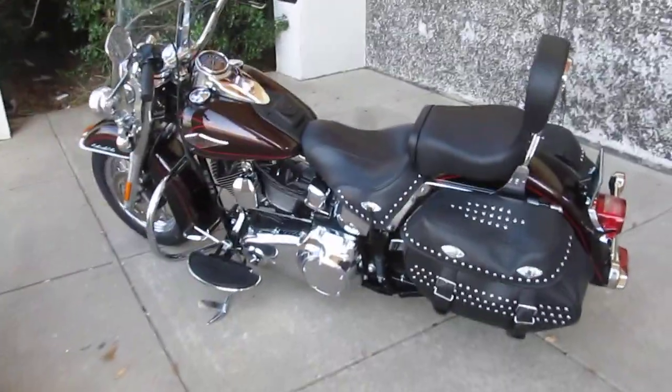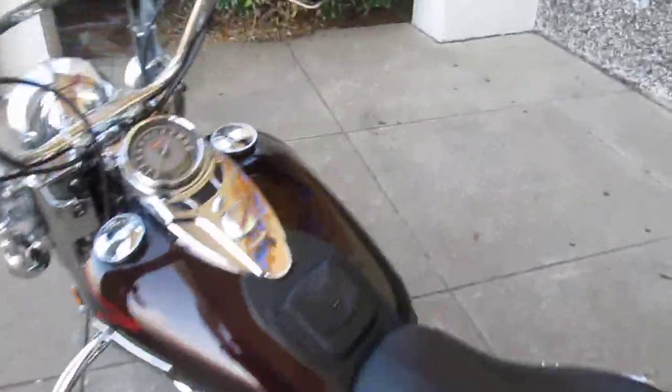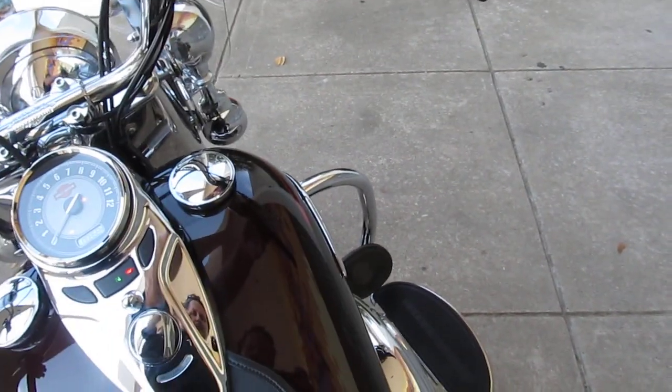I'm going to start it up and let you hear it. It does have the factory exhaust, and it is fuel injected so it starts real easy.